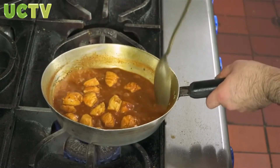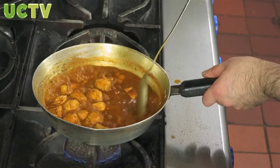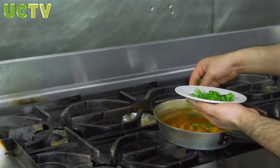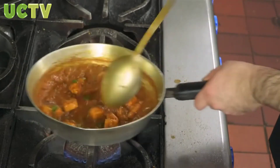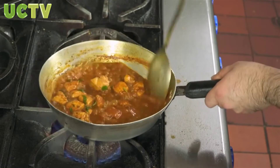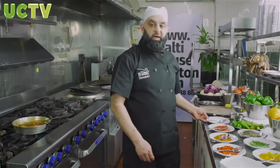We'll let the chicken continue to cook and just wait for the sauce to thicken. Once the sauce has thickened, the dish will be absolutely ready to serve. Turning the heat off. Some coriander for garnish. Salt to taste — add the salt now towards the end.